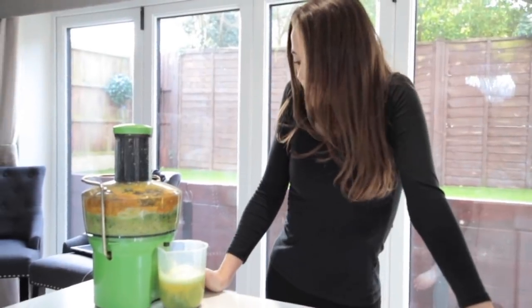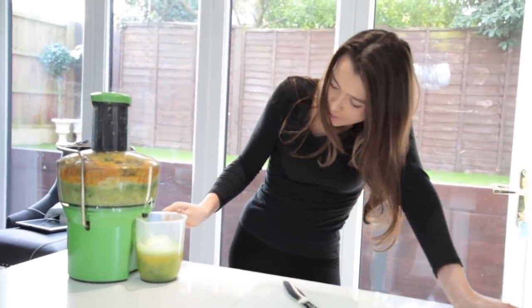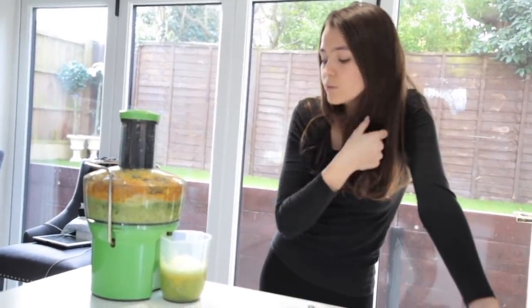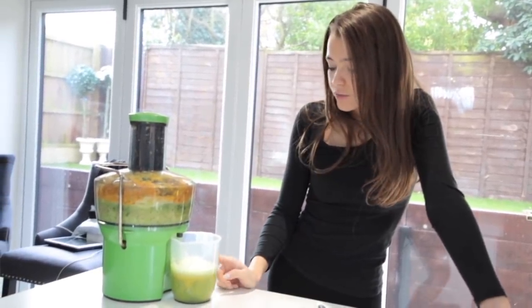Okay so that's my juice done — it probably needs a little stir. I get a lot of questions asking how many of these I have a day, so I'll have my celery juice in the morning and after my workout I'll have one of these green juices.